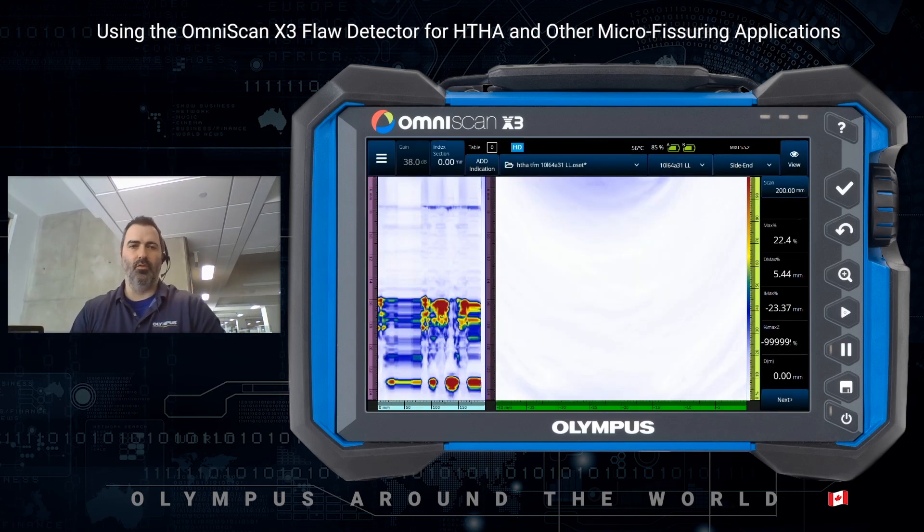So if you would like more information on those probes, you can always contact us or your local sales representative. All of the info can also be found on our website at olympus-ims.com. Thank you for joining us today — have a great day.